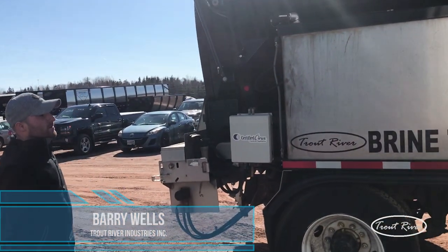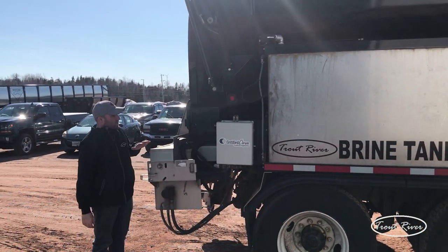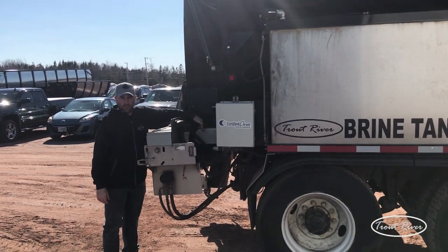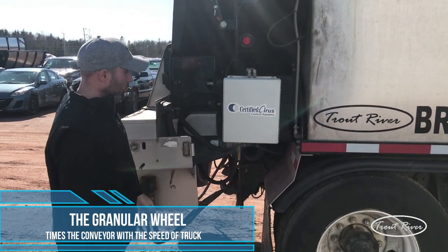Alright, so here we have the Turtle River cell spreader. Some of the key things we're going to show you: how we're going to control this off of our shaft. We have it called a grain in the wheel. We're going to talk about this because this is almost going to be the grain behind the whole operation — how it's going to work.